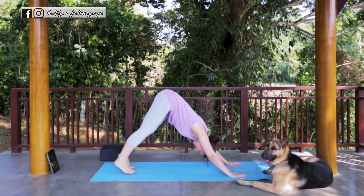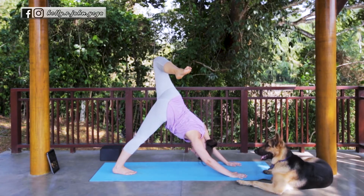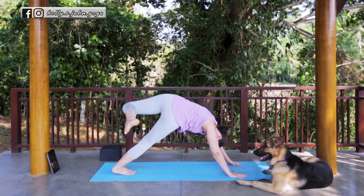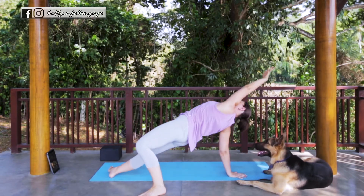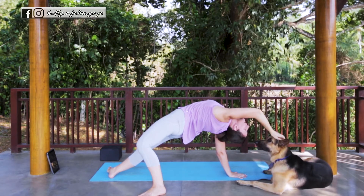Moving on to our second side. Inhale, the left leg up and back, three-legged dog. Bend the knee. Open the hips so you have a little twist here. And on your next breath, you can flip it into Wild Thing if you choose, coming into that nice back bend. Extending the arm.